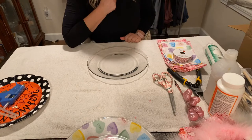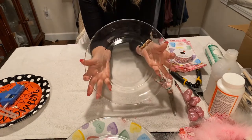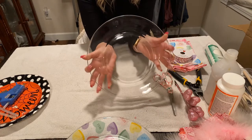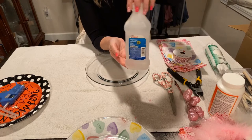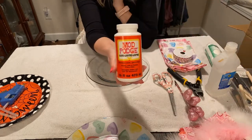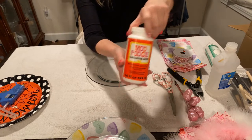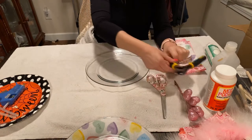Let's get started with the supplies you're going to need. First of all, you're going to need a clear plate from Dollar Tree — wherever your glasses and dishes are. You're going to need some rubbing alcohol, which you can pick up anywhere. You can get some Mod Podge — you can pick this up from Michael's, Dollar Tree, or Hobby Lobby. Use your coupons if you have them; they always have coupons online. You're also going to need scissors and wire clippers.